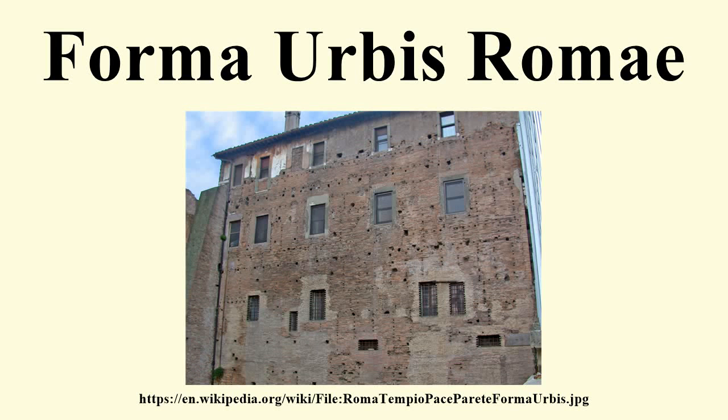The Forma Urbis Romae, or Severan Marble Plan, is a massive marble map of ancient Rome created under the emperor Septimius Severus between 203 and 211. Scholar Matteo Caddario gives specific years of 205 to 208, noting that the map was based on property records. It originally measured 18 metres wide by 13 metres high and was carved into 150 marble slabs mounted on an interior wall of the Temple of Peace, created at a scale of approximately 1 to 240.